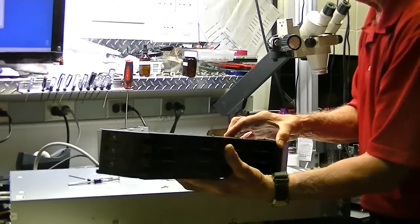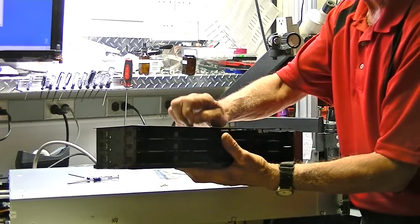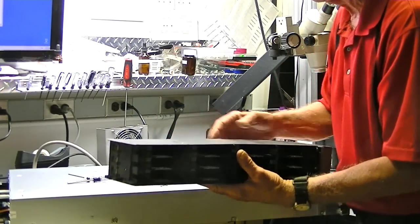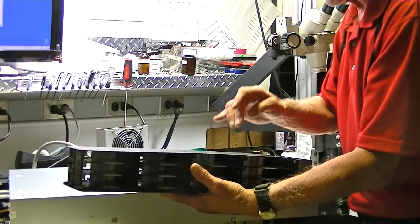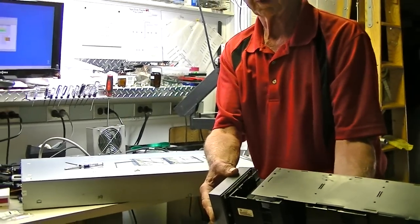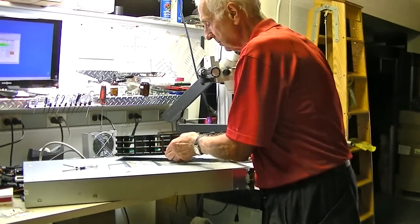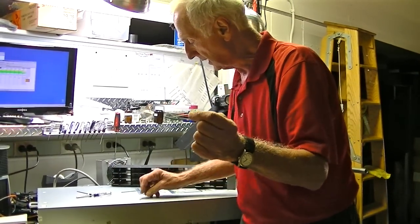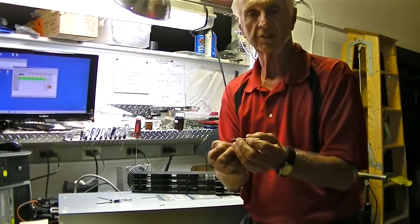These screws hold the top part of the magazine in. We only have three screws in there that didn't fall out. There's supposed to be two, four, six, eight, ten screws holding this magazine together, and you have a lot of issues with it coming apart if you don't have the screws in there. The screws themselves are about three to four inches long, and they're held in place with a 2-56 nut.